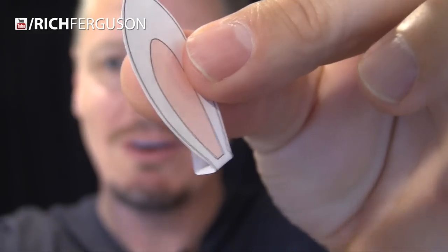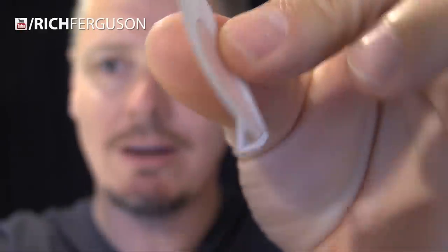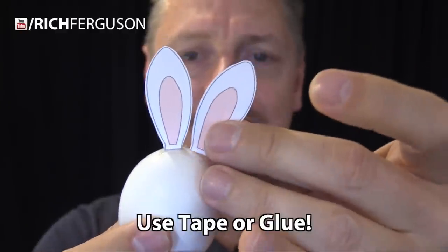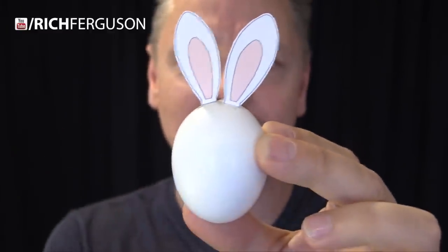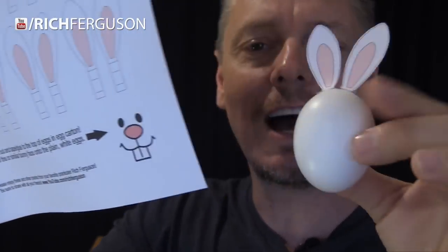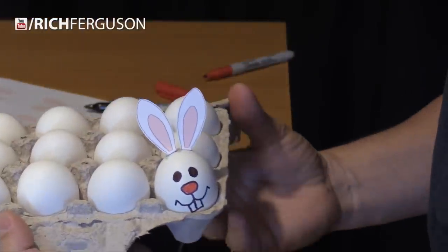Once you cut the ear out, fold the tab over on the back and tape it to itself so you have this little area to attach to the top of the egg. Once you've made your ears, attach them to the top of your egg, and then you have these cute bunny ears, and then you just fill in the face. On the sheet that I've made for you there's an example of what you can draw — you can basically copy that or make your own. When you're done, just place them in here and leave them in the fridge.